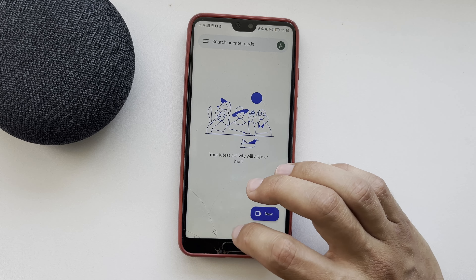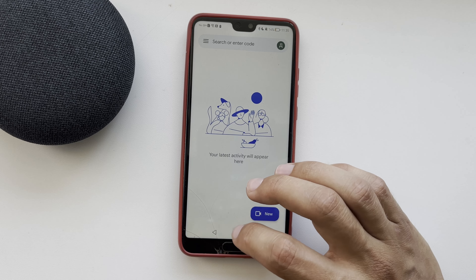That's it! Now we know how to make calls with Google Home Mini. Thanks for watching. Please like and subscribe to the channel. Good luck and see you soon.